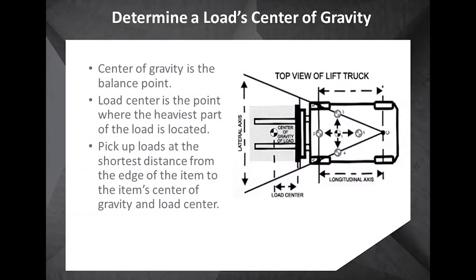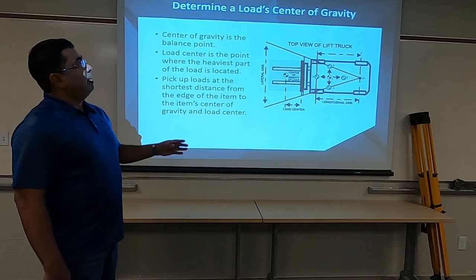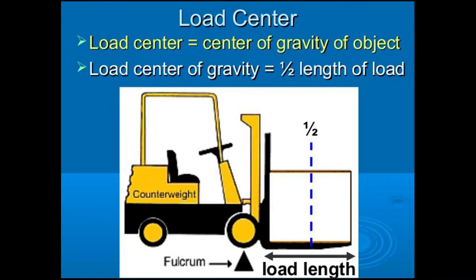When we get into the actual physics of the forklift and capacities and capabilities, we have to understand what the stability triangle means. We have to determine the load center of gravity first. Remember, we need to know what we're picking up, and we need to know if our equipment can pick it up.